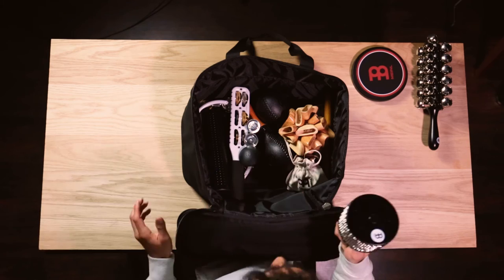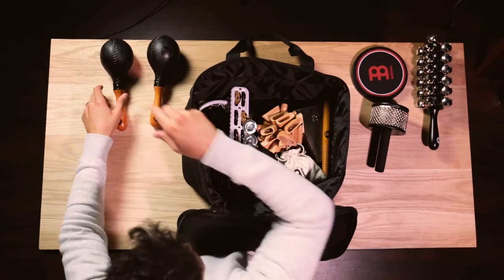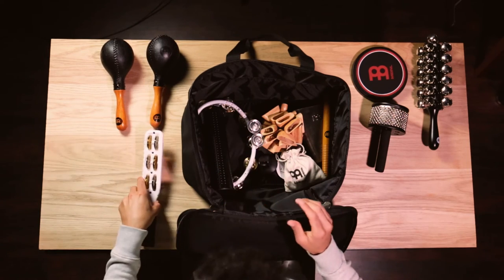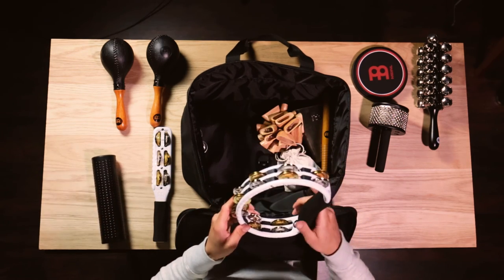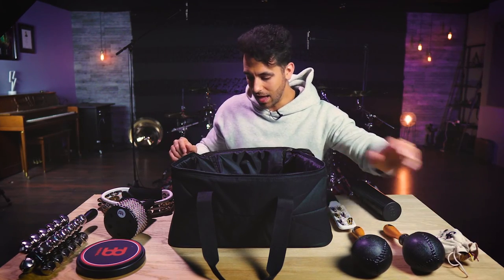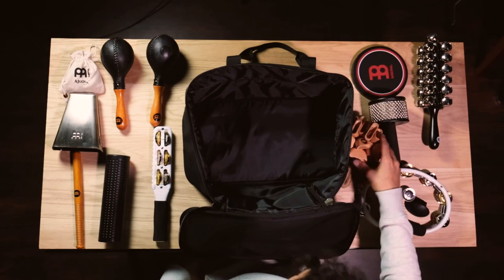I've got a Meinl cabasa, as well as the Meinl maracas. Then we have a Meinl jingle stick, a Meinl studio shaker, a beautiful Meinl hand tambourine, and a finger shaker in there as well. Then I've got the Meinl ayuk bells, a cowbell of course, and last but not least the Meinl waterfall rattle.